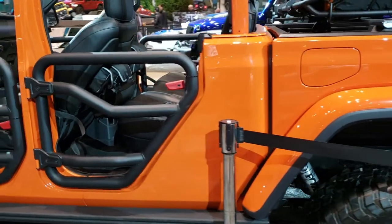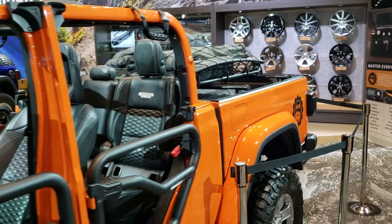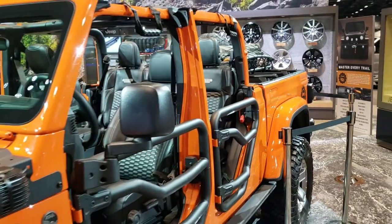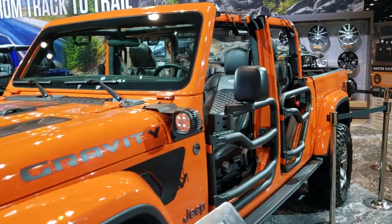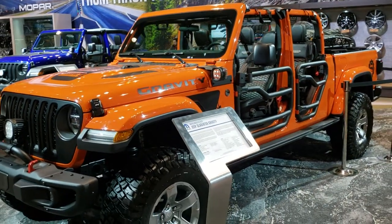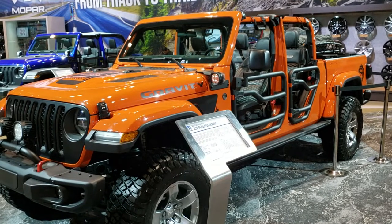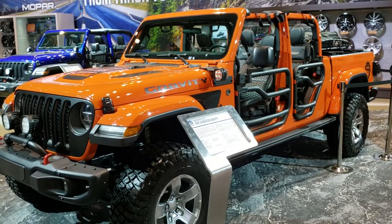Thanks for checking out this video — a really cool piece here. Don't be surprised if you see this Gladiator on Jeep's website under accessories. They usually make them up like this and then use them for their website and the auto shows. So check it out there, and thanks again for checking out the video.